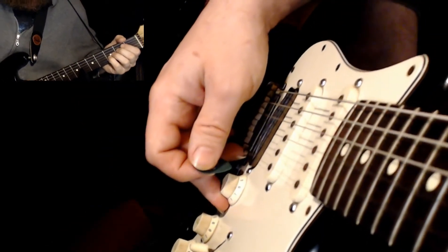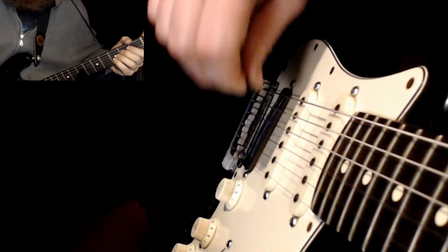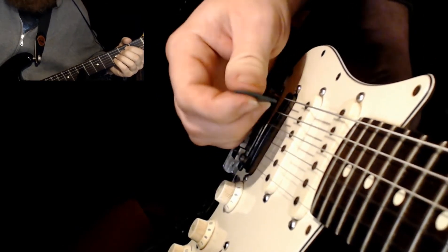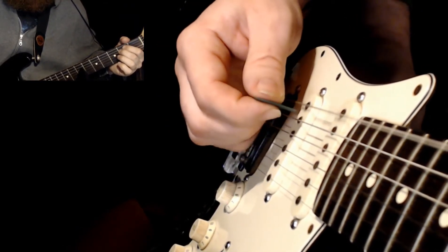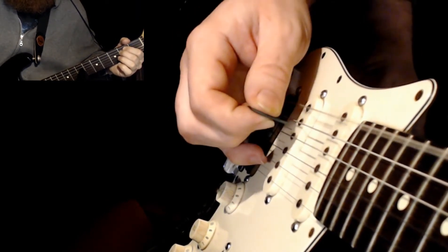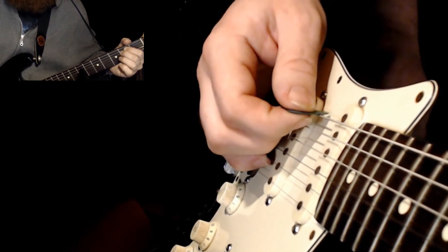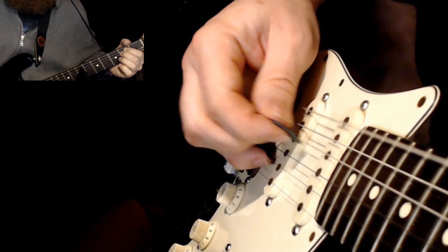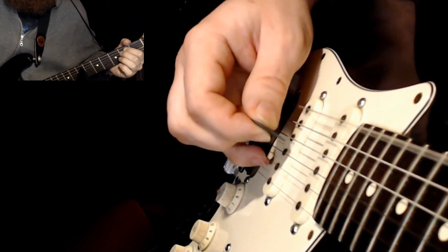So now if we throw a few patterns in there, say we wanted to break it up a little bit. Starting with the three, we're going to go down, up on the A, and then down, up on that D. So down, up on the A, down on the E, up on the D — so down, up, down, up.